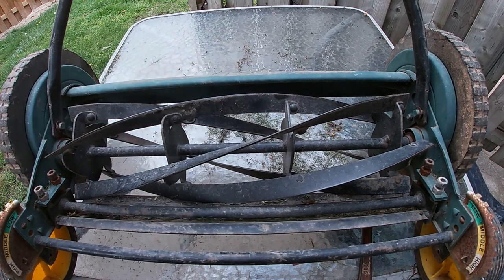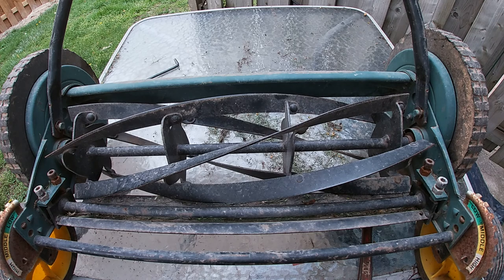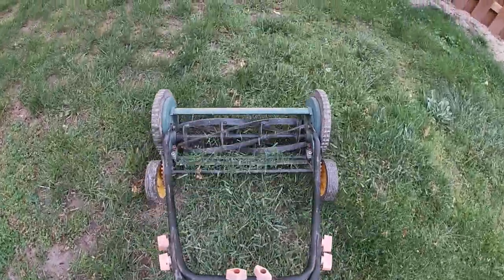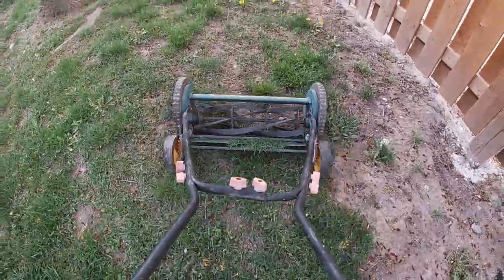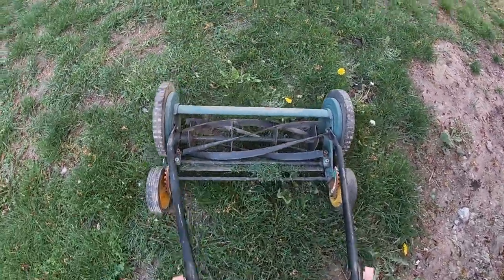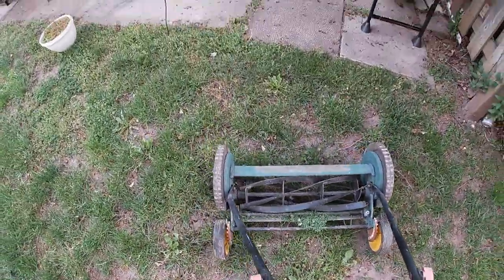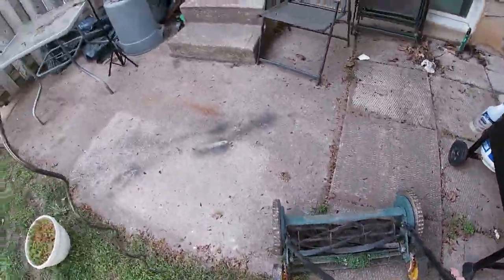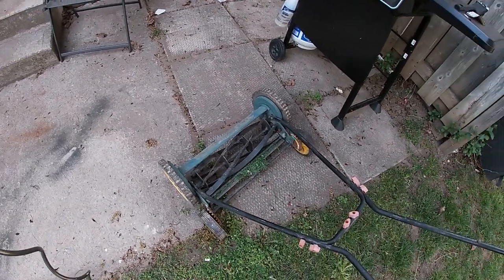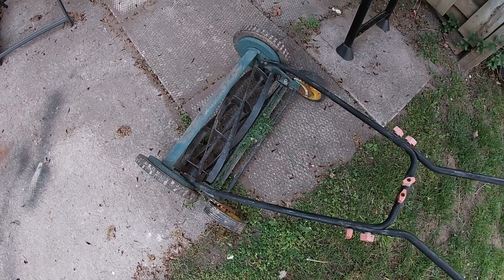Make sure everything is nice and snug. Now just give it a whirl on your grass and make sure everything is all nice. As you can see, it's cutting quite nicely. In my next video I'm going to show you how to sharpen the blades and then we'll be all good to go. Hopefully you found this helpful — please like and subscribe.